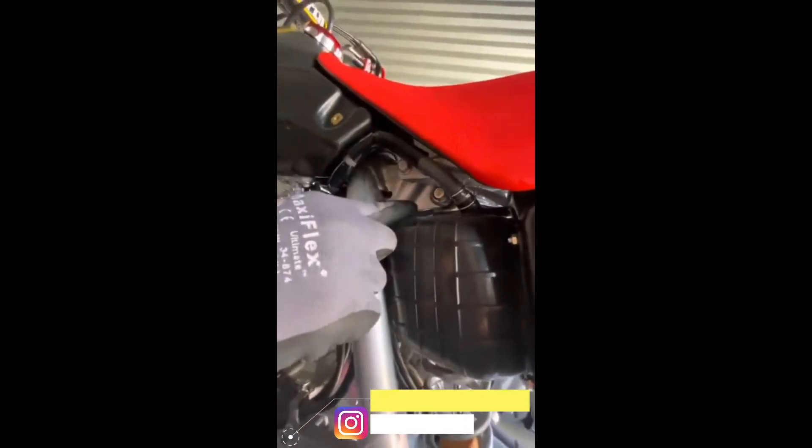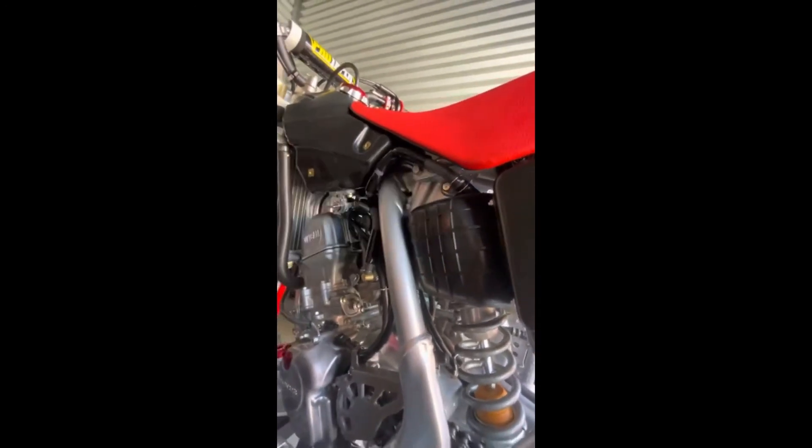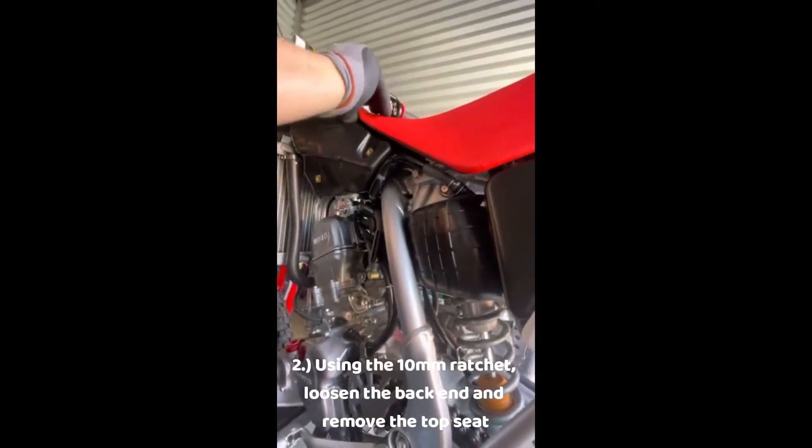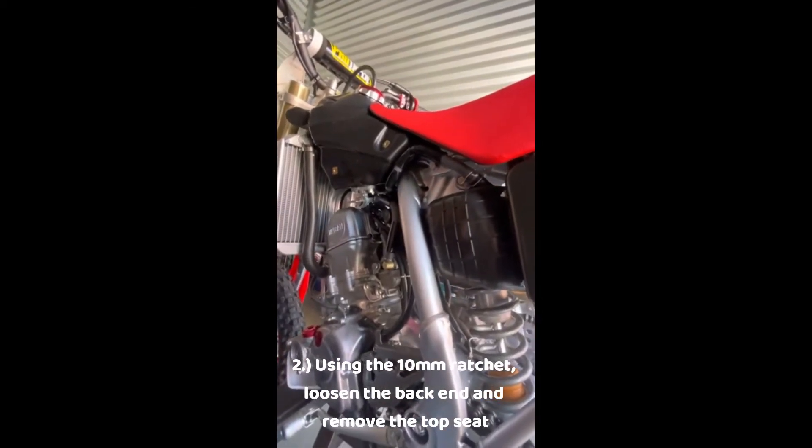The tricky part is this actual bolt is a little too close there, so what we're going to do is just loosen up the back and then take off the top seat.